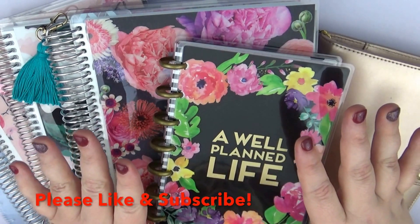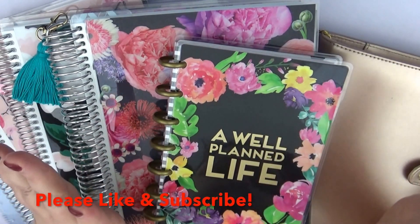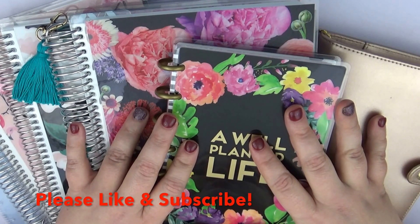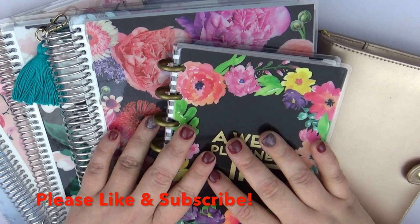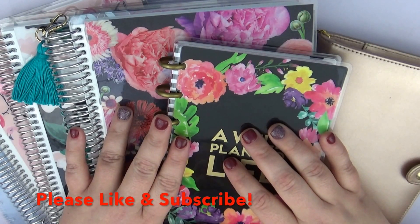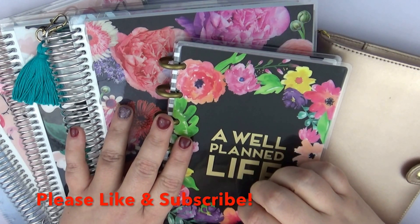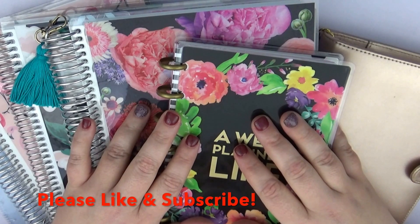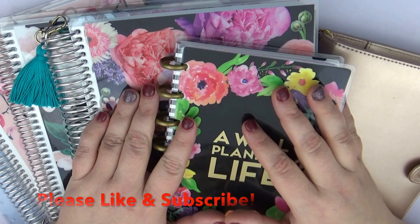That is pretty much everything — I kind of got off on a little bit of a save-money tangent, sorry about that! But that is pretty much how I currently plan on planning in 2017. I hope all of you had a wonderful 2016, I hope 2017 treats you as well or better, and I definitely look forward to doing a lot of different types of videos for you in the coming year. Definitely subscribe down below if you haven't already.